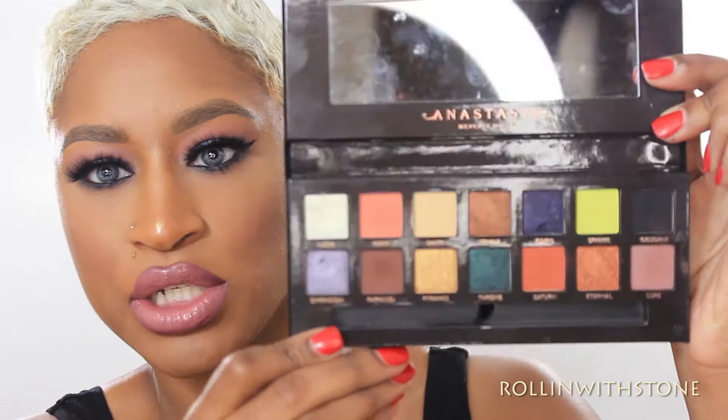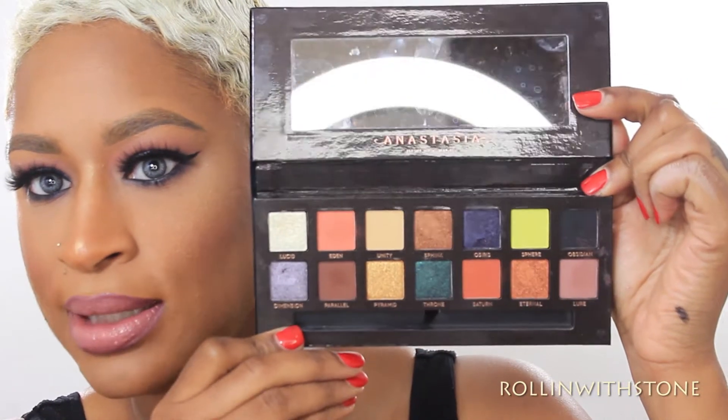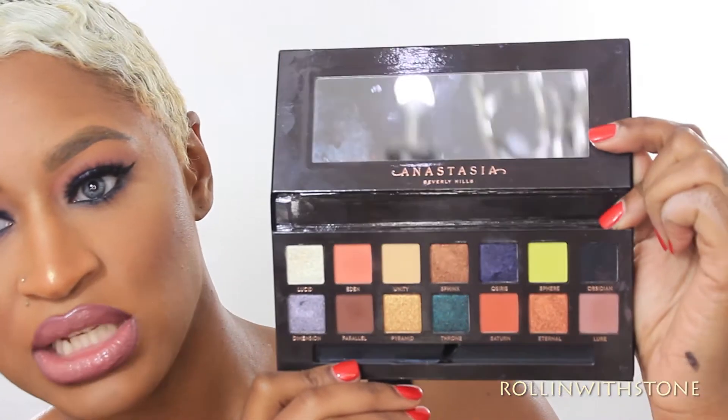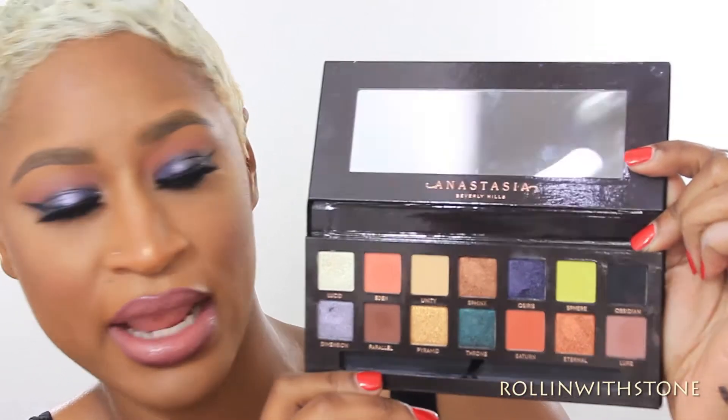So this is the palette here. It's like a suede type packaging which I feel is absolutely gorgeous and perfect for the upcoming holidays. And then when you open it up, it actually comes with 14 colors. You can see it has a bunch of frosty colors and some mattes.